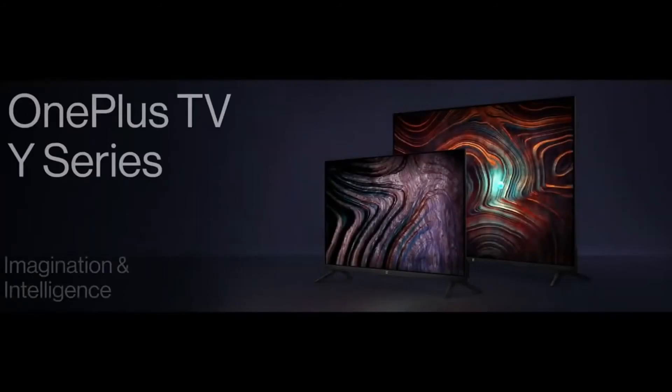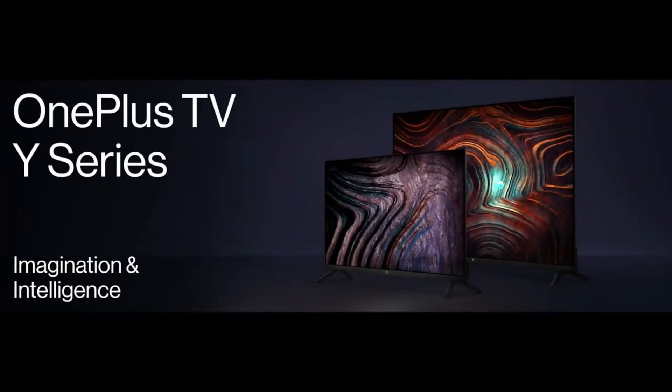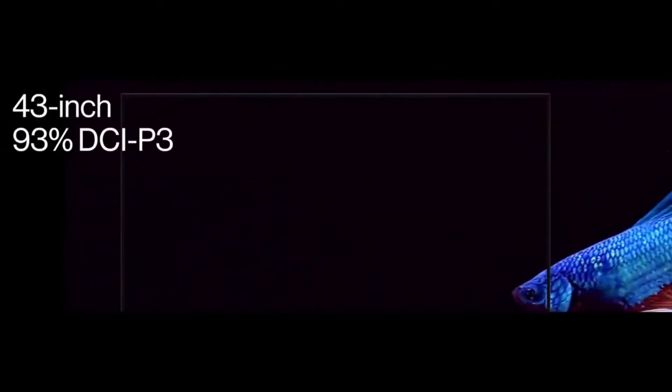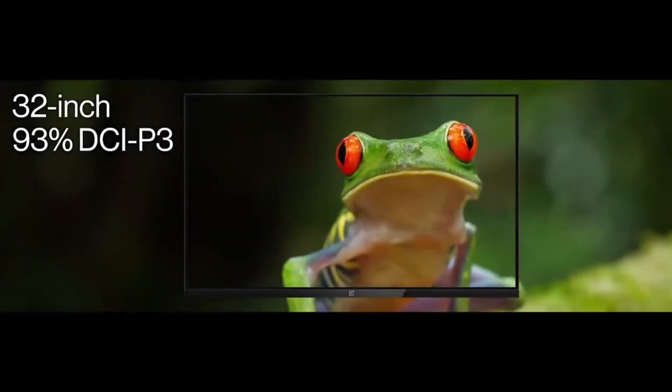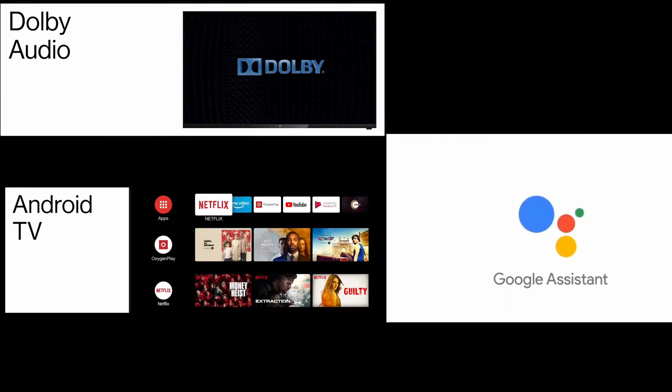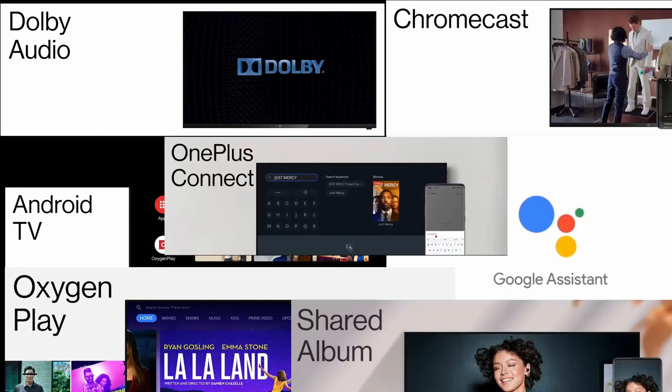Looking at the much-anticipated TVs targeted at the larger audience in India, the 32-inch and 43-inch Y series variants are announced at ₹12,999 and ₹22,999. All new TVs come with 93% DCI-P3 color gamut support. Despite the affordable pricing, the Y series comes with a cinematic display similar to the U series, but without 4K UHD — the 43-inch comes in Full HD while the 32-inch is HD ready. Both Y1 models include two 10-watt speakers, Dolby Audio, Dialog Enhancer, Android TV, Google Assistant, Google Play, Chromecast, OnePlus Connect, Oxygen Play, and Shared Album.